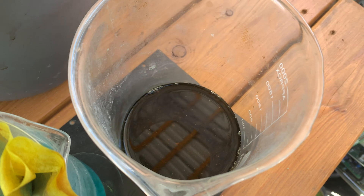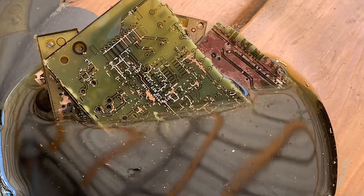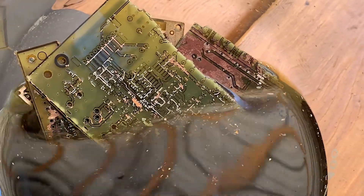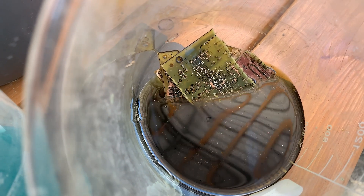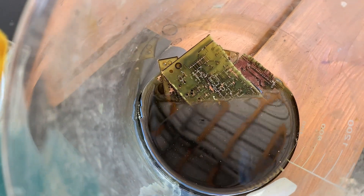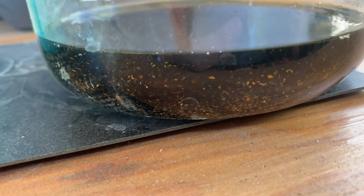Now we're getting somewhere. The liquid has turned really dark after another day. If you look carefully you can see all those little flakes — it looks like copper on one side and hopefully gold material on the other. That board on top has lost a lot of whatever that metal is. The boards underneath are a little bit slower. I could add a little more acid — I've barely got two or three hundred milliliters in here.